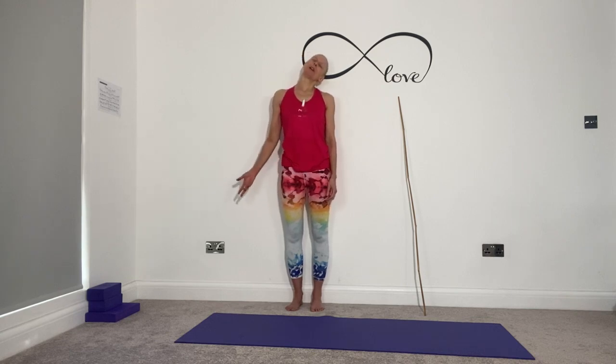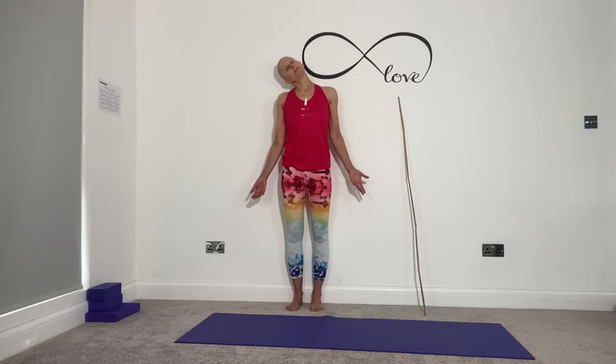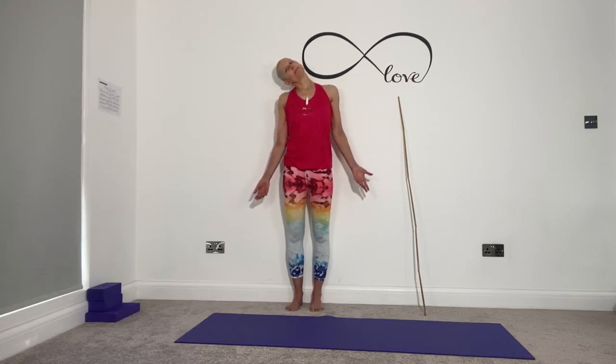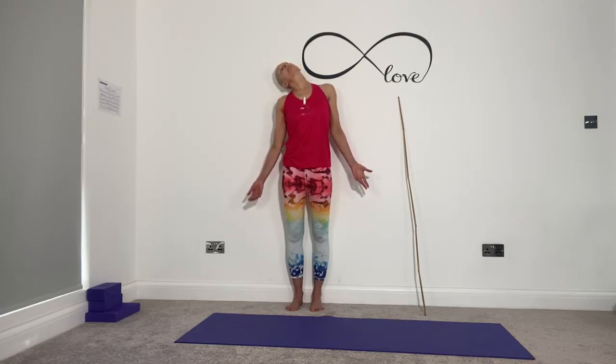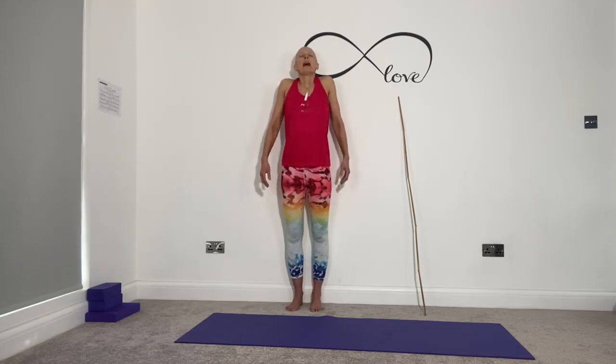Bring your left ear to your left shoulder, right palm faces forward. Breathing space between your shoulder and your ear. Inhale, head up to centre. Exhale, right ear to right shoulder, left palm faces forward. Pressing into the feet, inhale, floating on top of your spine. One more gentle roll backwards — inhale, exhale to lower.